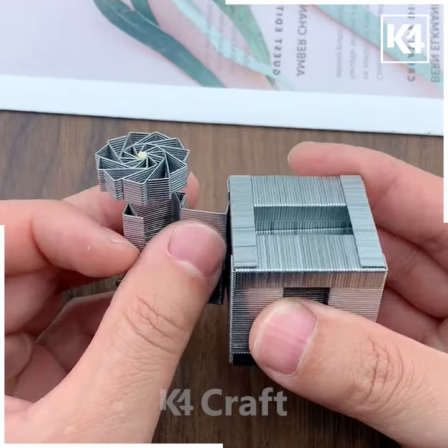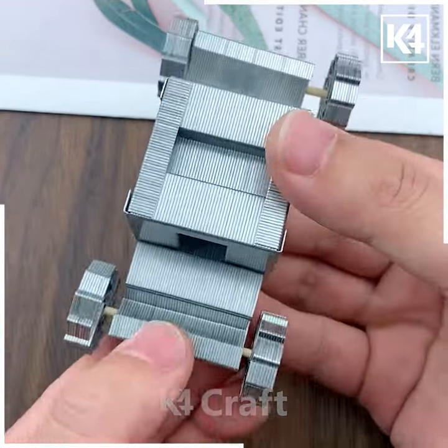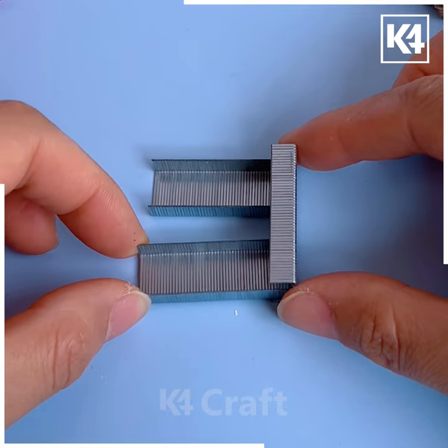Put the wheel like we are doing here and look it is ready. We are going to make two such wheels and put all of them around the car body, and look it is ready.